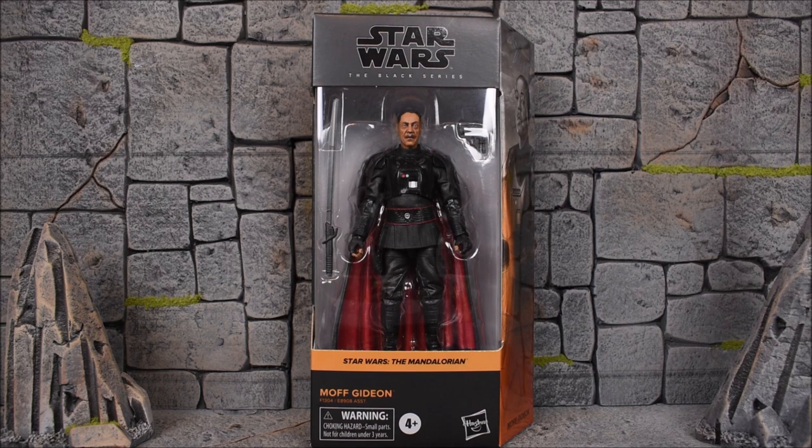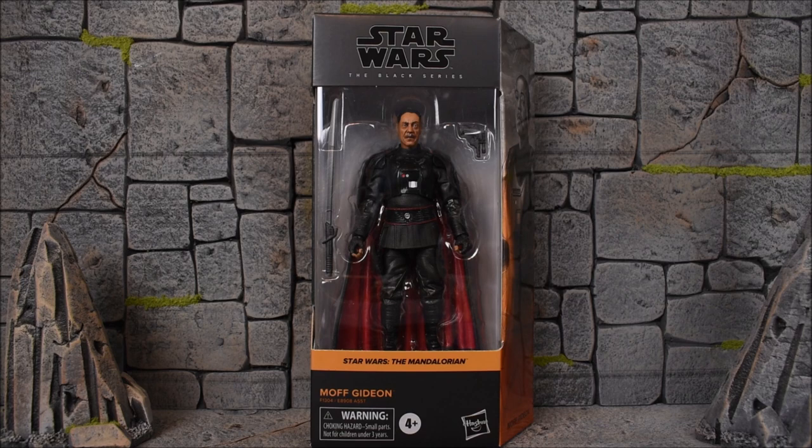Hey, what's up guys, E-Rivera94 back with another action figure review. Today we are looking at the Hasbro Star Wars The Black Series — this is Moff Gideon from Star Wars: The Mandalorian.